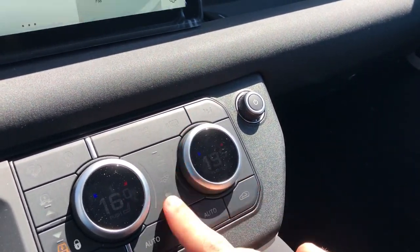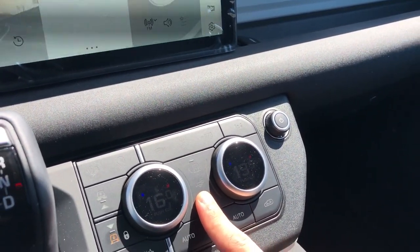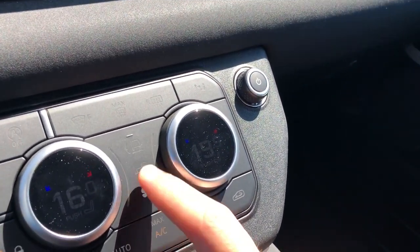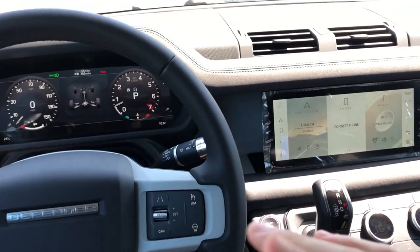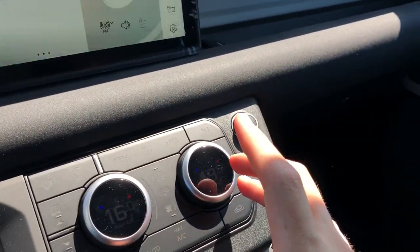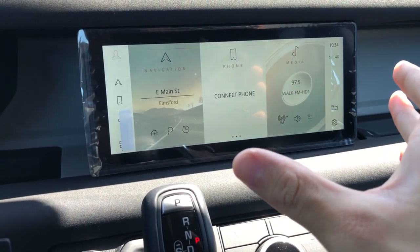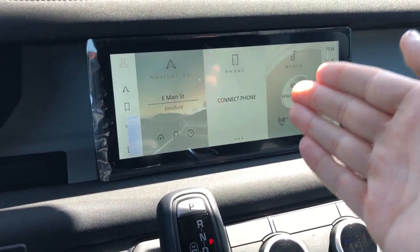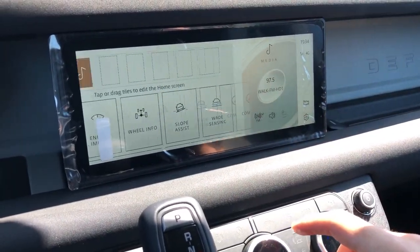This car can also tow up to 8,200 pounds, which is a decent amount for an SUV - enough for trailers or a small boat. You have trailer assist options to help with steering and maneuvering into parking spaces, with specific graphics through the infotainment system for that. This is Jaguar Land Rover's all-new Pivi Pro 10-inch infotainment system. Unlike the current systems, this one is fast, has over-the-air updates, works really well, and has customizable tiles in a smartphone-style interface.